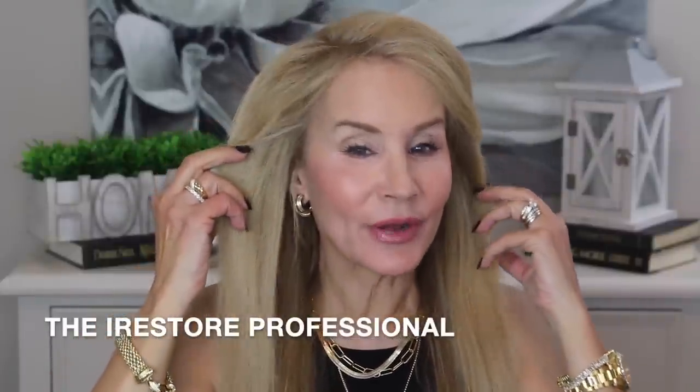Hi there! I'm Beth with 50 Plus Beauty and I'm so excited that you're here with me for my two-year update on the iRestore. The iRestore is a wonderful laser hair growth device — here it is. It looks like a helmet. They don't want me to call it a helmet because actually it is a very scientifically advanced way to regrow your hair.